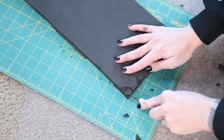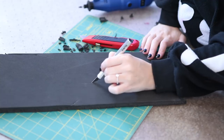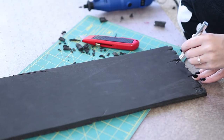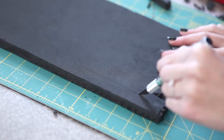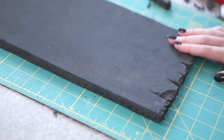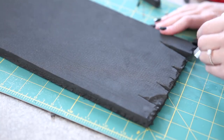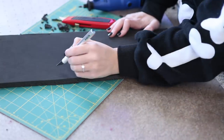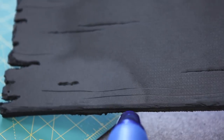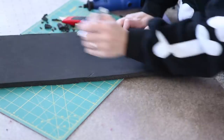Next I score little lines into the foam with my exacto knife — these lines mimic wood grain texture, so do as many as you'd like. To make them, press the tip of the knife into the foam and drag to create lines. You can vary how deep they are, from barely denting the surface to deep grooves, but try not to cut all the way through. You won't get the full effect until you add heat — heat seals foam and shrinks it a little, pulling the tiny slices apart, opening them up and making them more visible.